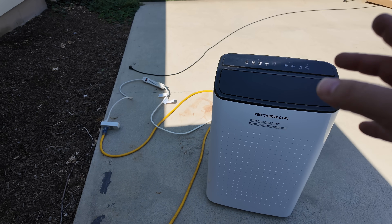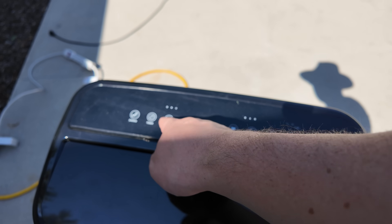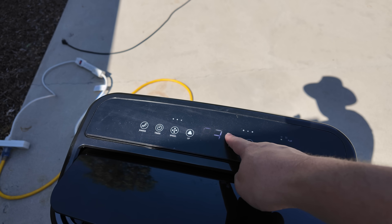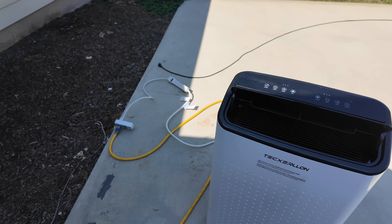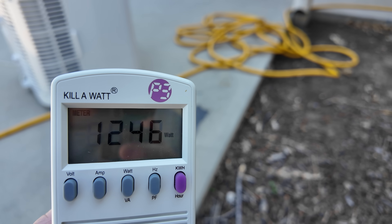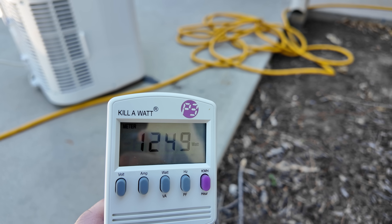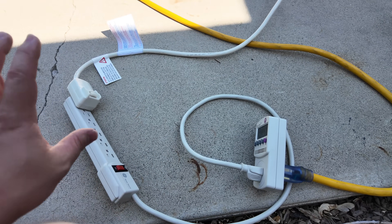Most portable air conditioners are venting through a window, and most window air conditioners are sitting in a window, so you have a nice big hole in the side of your house to run a cord through. Let's turn this on, go to the highest speed, and crank it down. The air conditioner has been running for a minute and you can see we're settling in at about 1,250 watts. That is 100% being pulled from the grid.